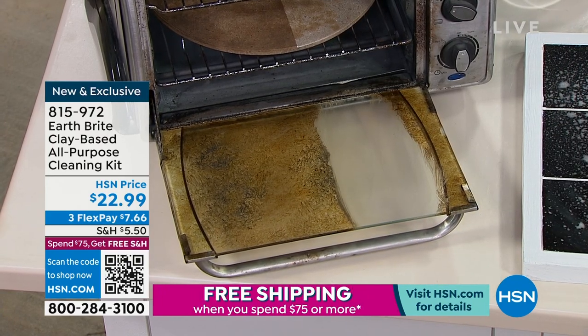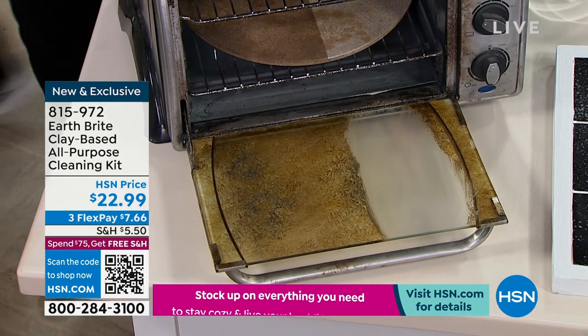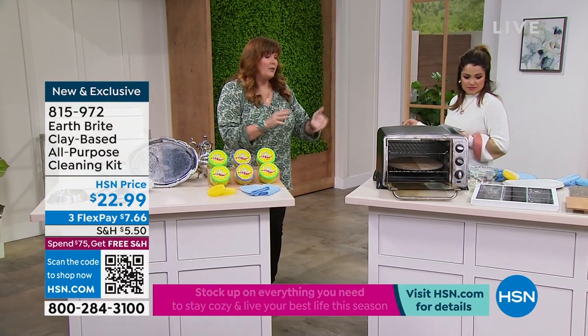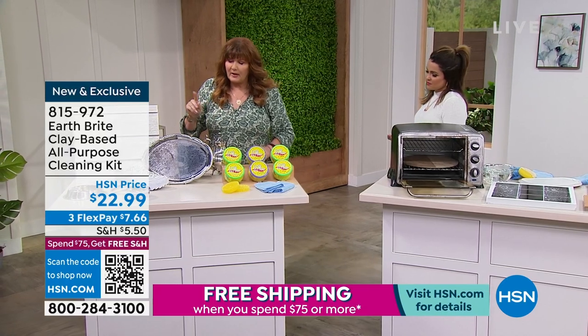And now you're doing the glass — inside the toaster oven, inside your microwave. I mean, all the different surfaces. These things have mixed materials — they're part glass, they're part metal, they're part plastic — and you can use the same cleaner on them all.